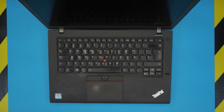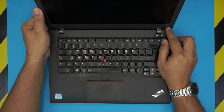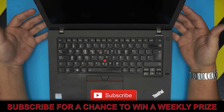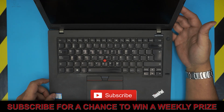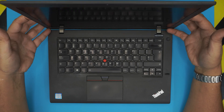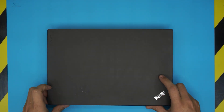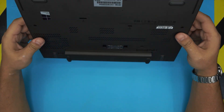I'm here with another video and in today's video we have a Lenovo ThinkPad T470. This one is an Intel version with an i-Core 5 vPro processor, and in today's video I'm going to show you guys how to open it up and how you can upgrade the RAM on these models.